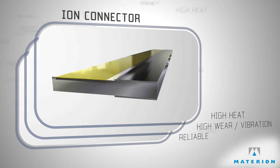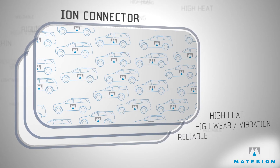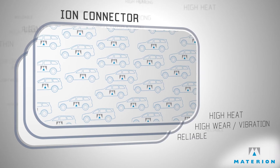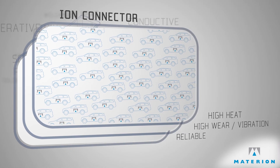With these collaborative developments, clad connector materials are now widely used in safety-critical, under-hood and harsh environment applications, solving temperature and vibration challenges worldwide.